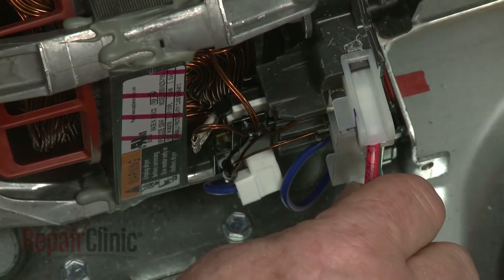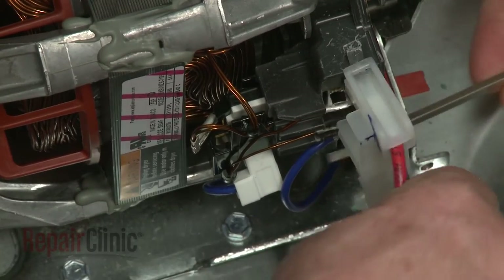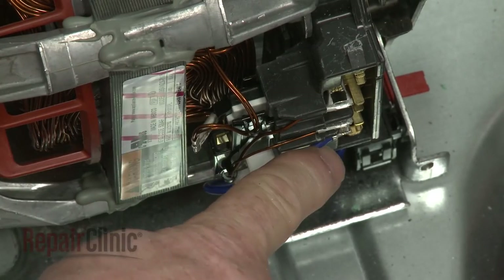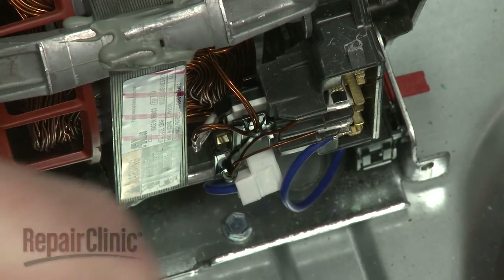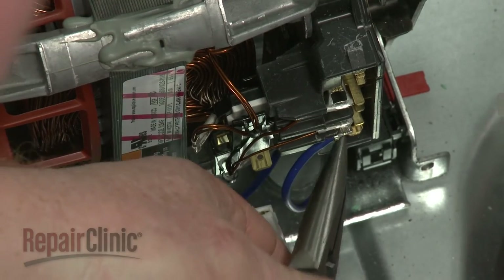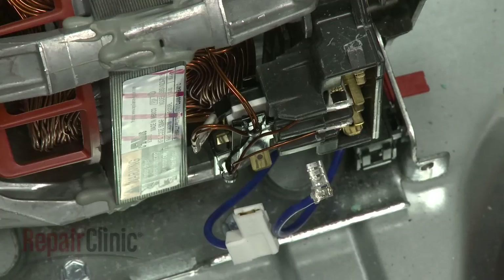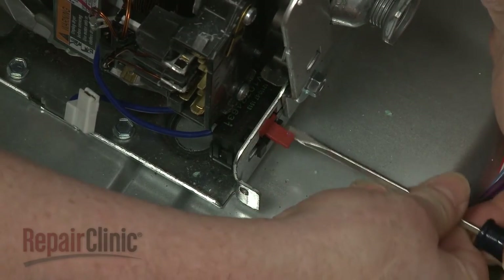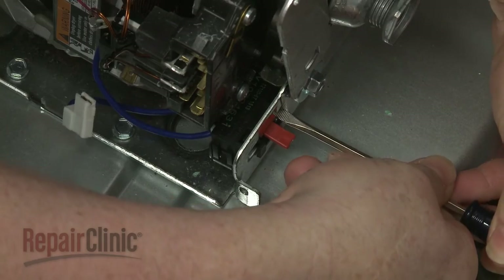Disconnect the motor wire harness. Note the orientation of the two belt switch wires, then disconnect them. Use a small flathead screwdriver to depress the belt switch locking tabs, then lift the old switch up to remove.